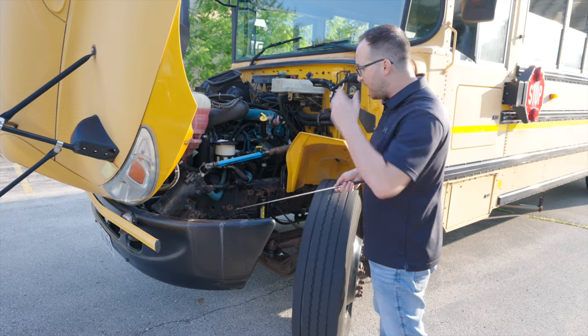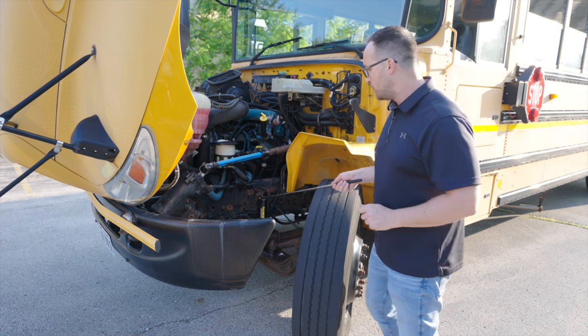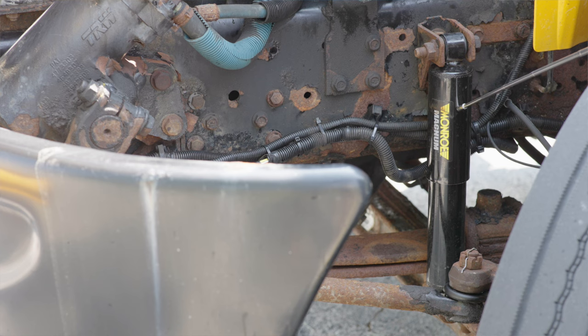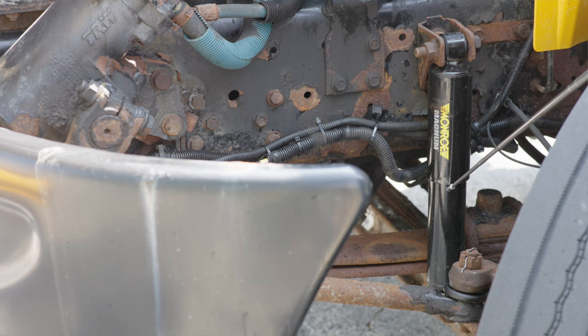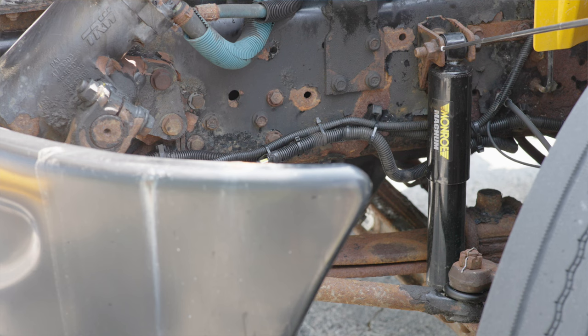Now we're going to get into our suspension. I'm going to start with the shock absorber. The shock absorber, it's not broken, not cracked, on secure. It's not leaking any fluid. All the bolts and nuts, they are on tight. They're not broken, not cracked, on secure, on the mounts of the shock absorber.